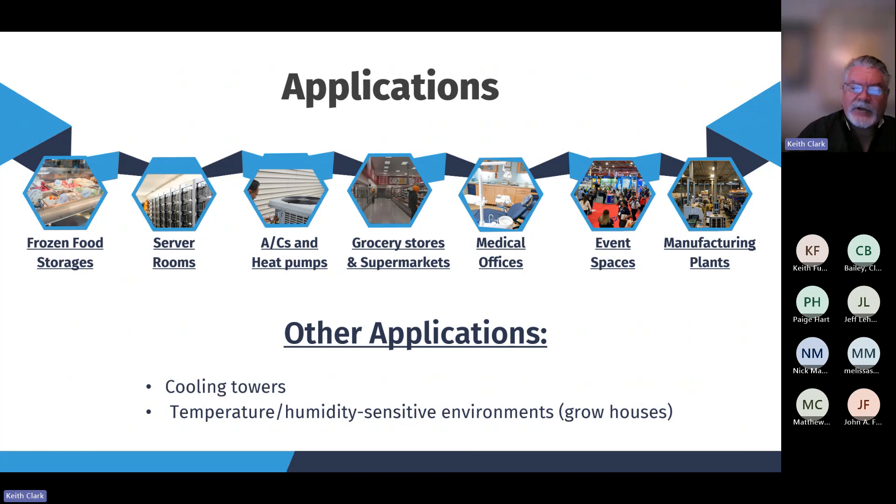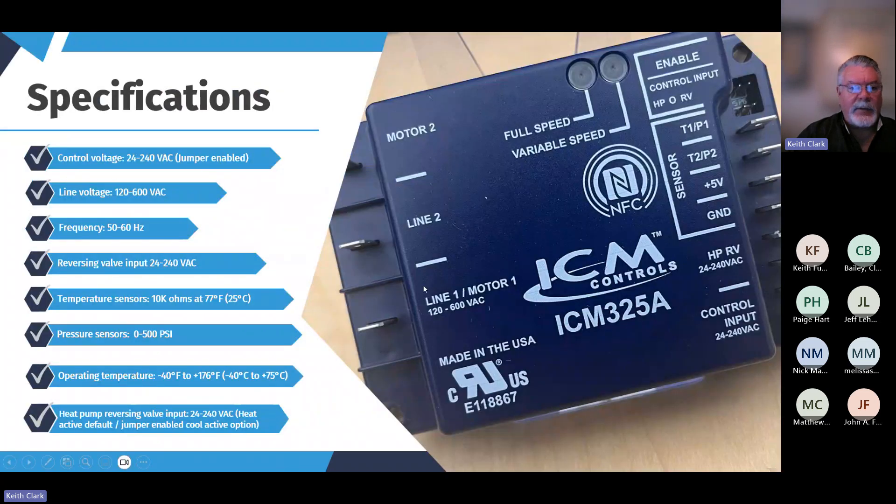Other applications include cooling towers and temperature/humidity-sensitive environments like grow houses — and grow houses are kind of a big one. We get calls on that quite a bit, because due to lights and various heat loads inside, it's very critical for them to keep humidity and temperature in check. So there are a lot of good applications for low ambient head pressure controls.